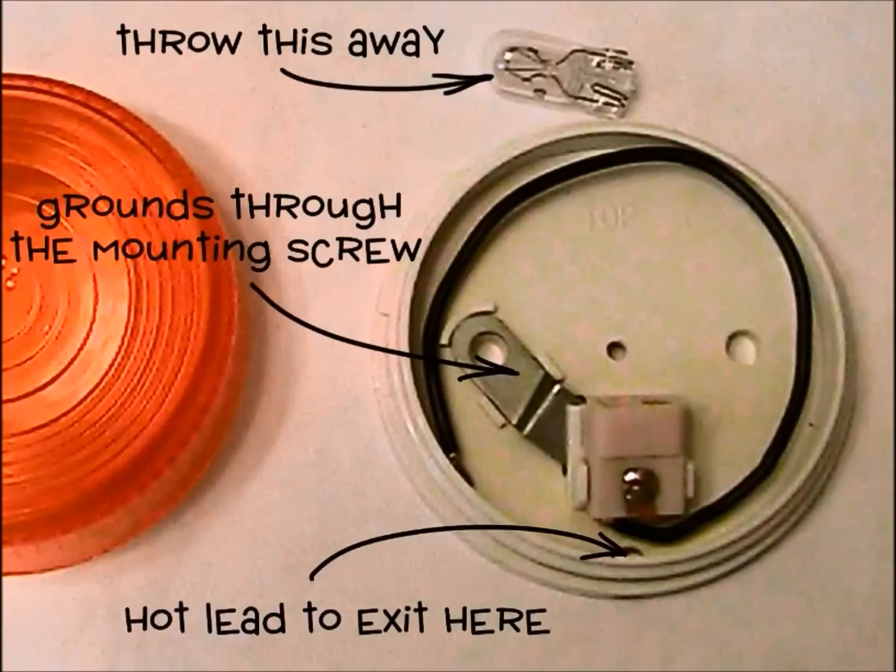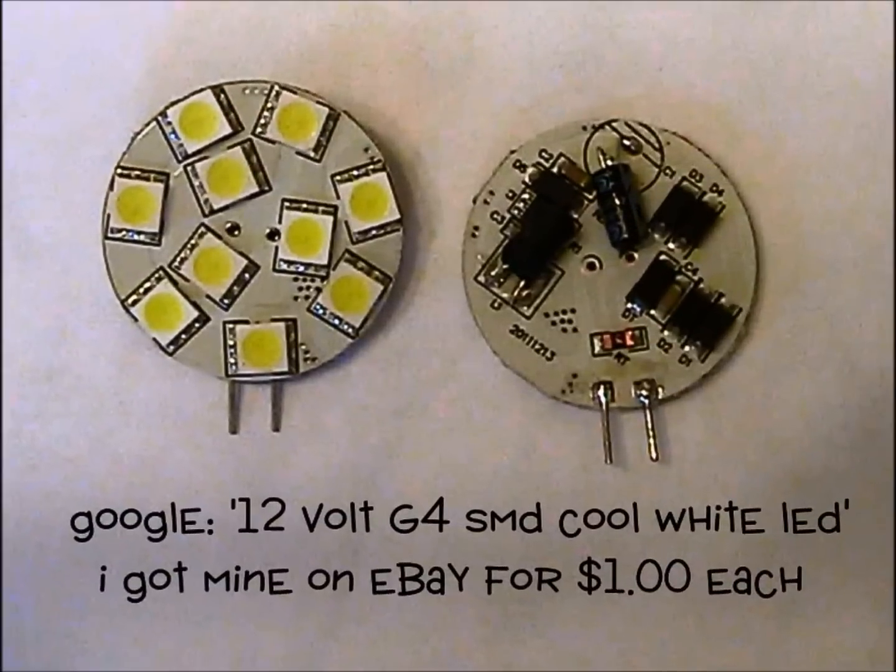Speaking of bulbs, take this pitiful bulb out and throw it away unless you have another use for it. We're going to replace the bulb with an LED unit. LED lights have all the advantages — they're smaller, brighter, and they consume far less power than other light sources. These units also come with voltage control circuitry and can be run on either AC or DC power, which means we don't have to worry about connecting them backwards.